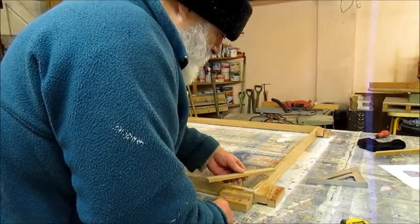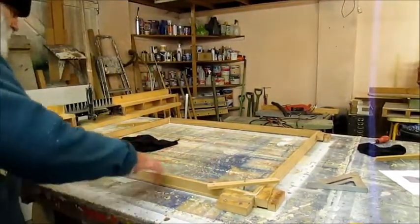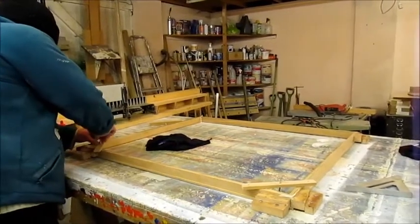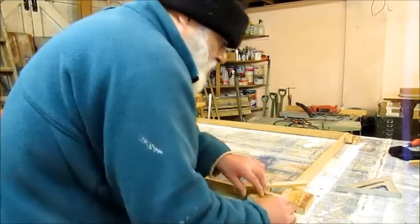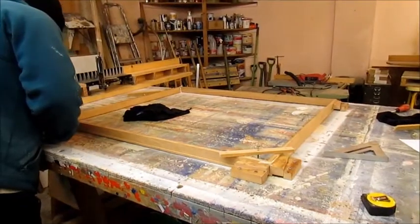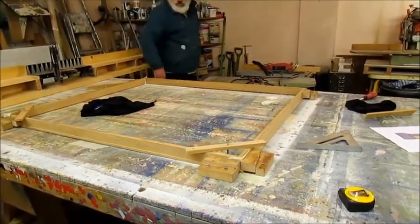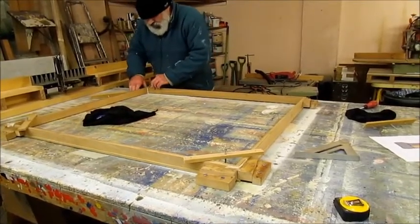I put the corner clamps on face down — this is the back of the frame — so it's nice and flat on the very flat bench. These are just corner clamps that hold all the corners down. Squash them in firmly and make sure the mitre is perfect — there's a perfect mitre there. Now I'll let it dry overnight and get on with finishing another painting.